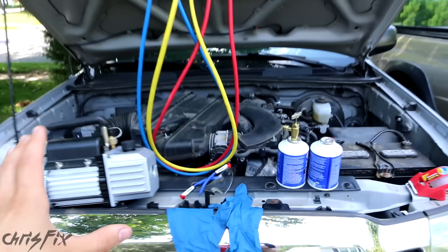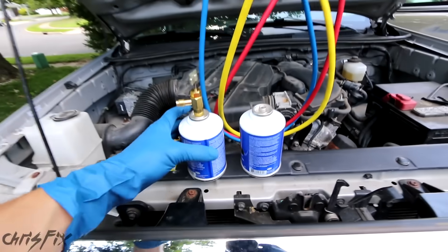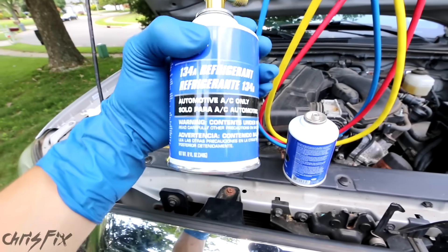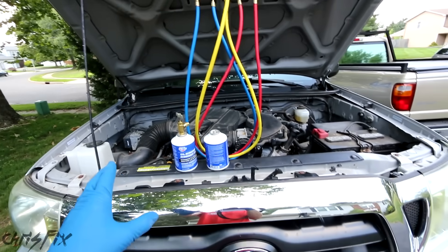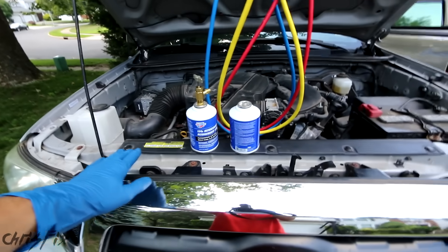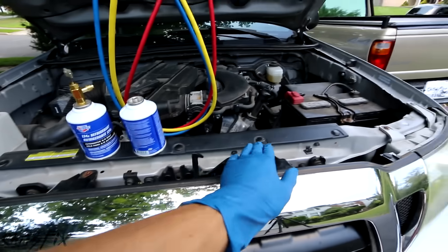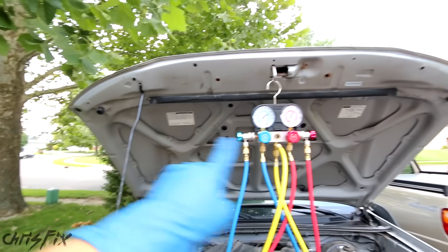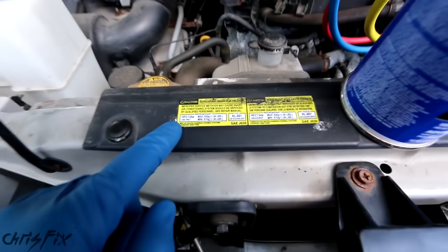With these tools you can do a proper AC system recharge. Since you're going to go out and buy refrigerant, you need to know how much and what kind to purchase. To figure that out, there's a sticker located on your car — you can see it's right here. Usually the sticker is found on this piece of metal up front, or the plastic trim that covers it. The other place you could find it is up on the hood somewhere.